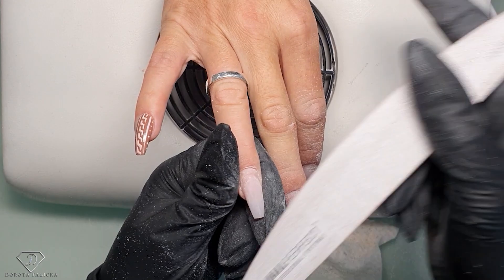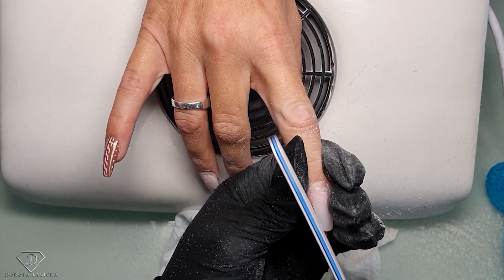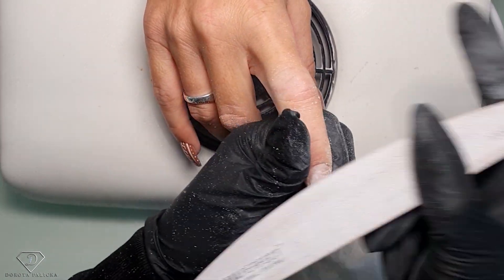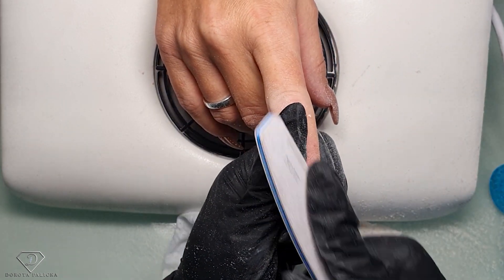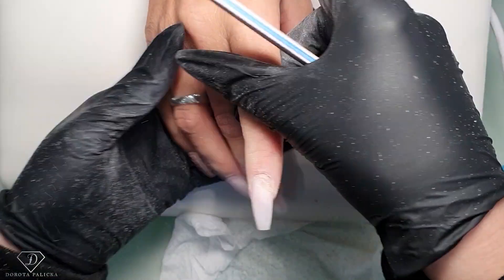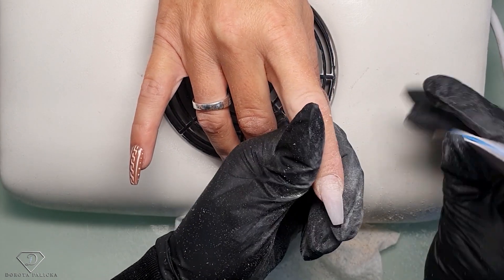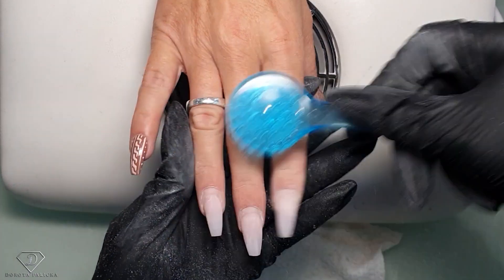We've got lifting here in the corner again. Always thin up the free edge because otherwise you will have too much product. The lifting kind of jumps out because we filed it below, and this way you don't have to file as much on the natural nail - it works magic. When I started doing nails and had lifting I would skip filing and just push the lifting down, which made it a never-ending filing session. So if you cut out the lifting it's much easier to get rid of it. Give some scratches to the natural nail, remove the dust, and then we are going to trim the cuticles.